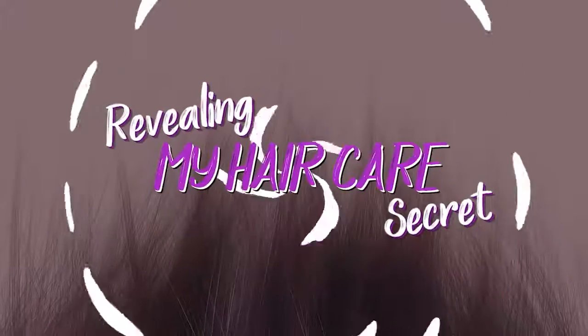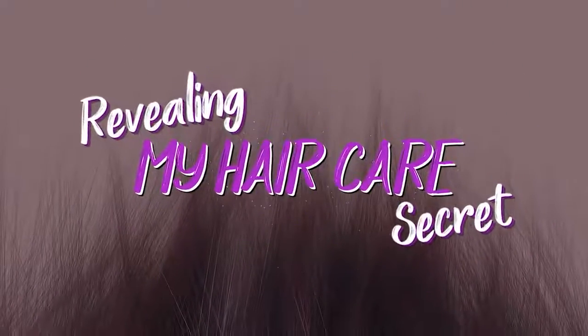Hey guys, this is Anushka, welcome back to my YouTube channel. Today I'm doing one of the most requested videos, which is my haircare routine. I'm going to be sharing with you my favorite five methods which I use personally to keep my hair healthy and keep them maintained.